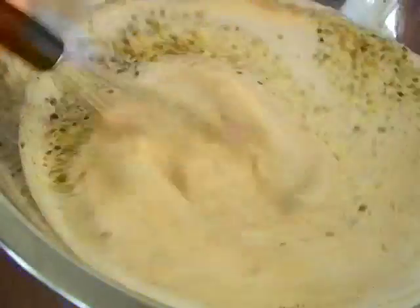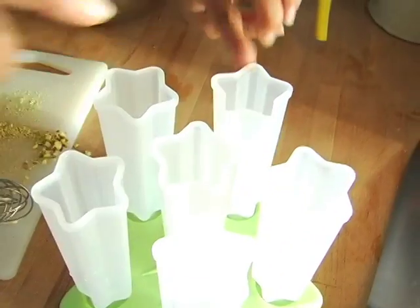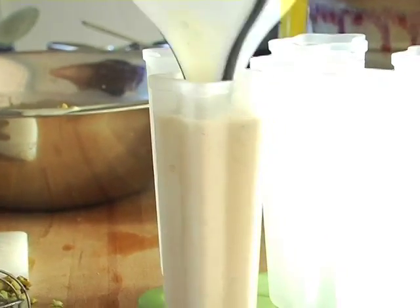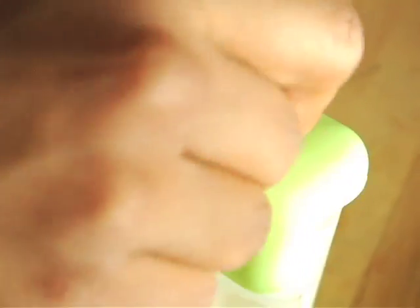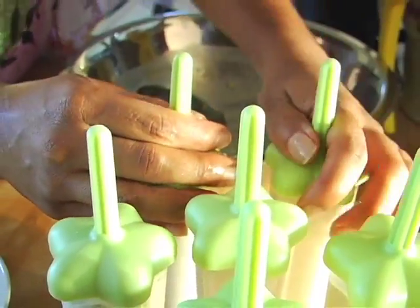Whisk it all together. I have these really cute popsicle molds in the shape of shooting stars — very excited to use them! The easiest way I found to fill them is to use a little funnel. I don't fill them all the way because they will expand a little bit. If you don't have popsicle molds, don't fret — you can just put them into one big bowl or small bowls.